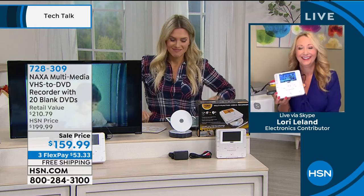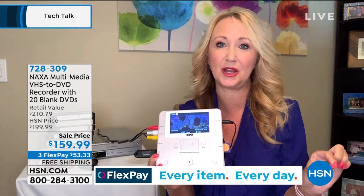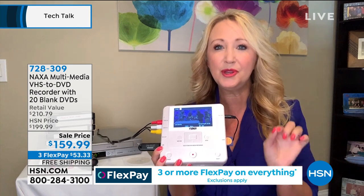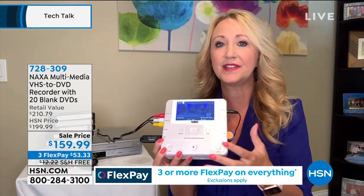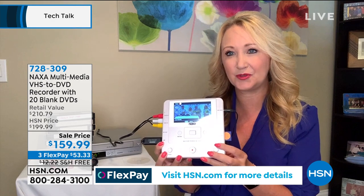Lori Leland is standing by once again. Her little one Landon is awake — hair all sticking up, he wandered in. We're at home with our family, and he loves this thing, thinks it's so cool. This is NAXA, and this brand is absolutely amazing. I've been going to the Consumer Electronics Show for 22 years, and one of the first stops I always make is the NAXA booth. They make really beautiful electronics that don't break the bank but have tons of features. This is the most feature-rich media recorder we offer here at HSN — teeny tiny, fits right in your hand.